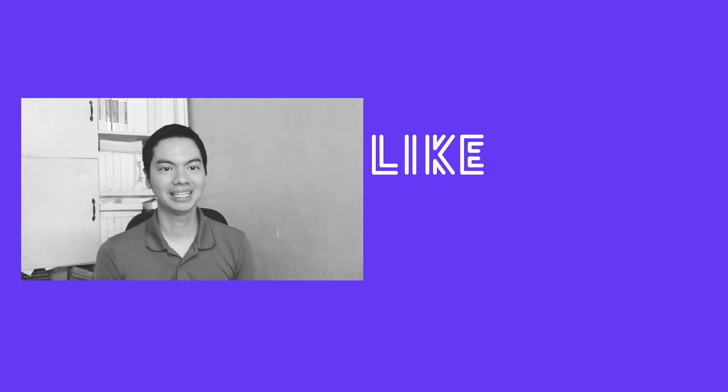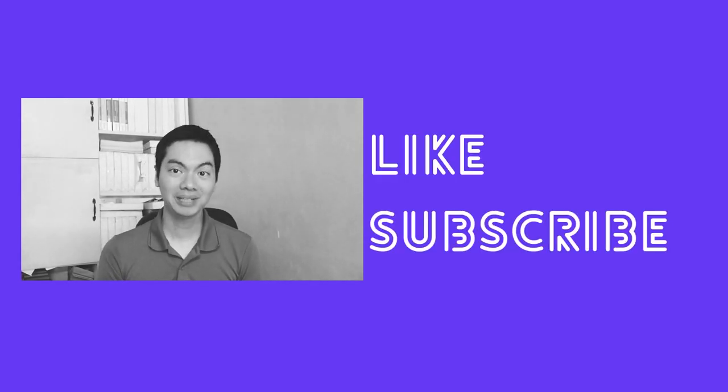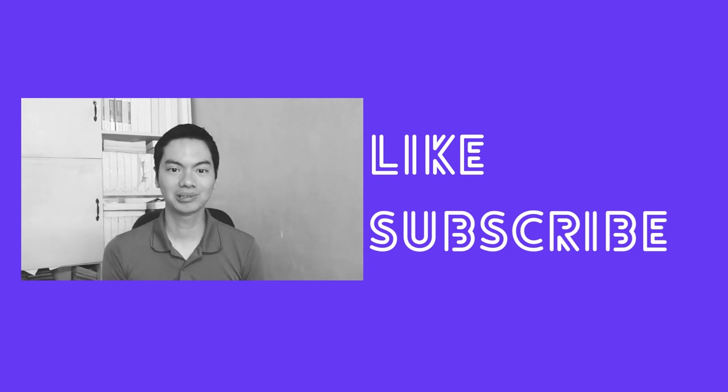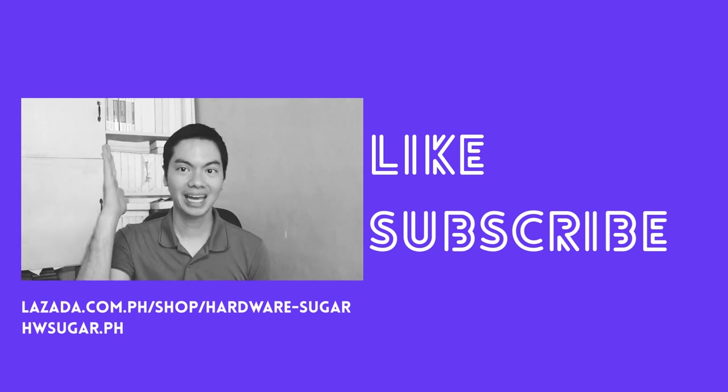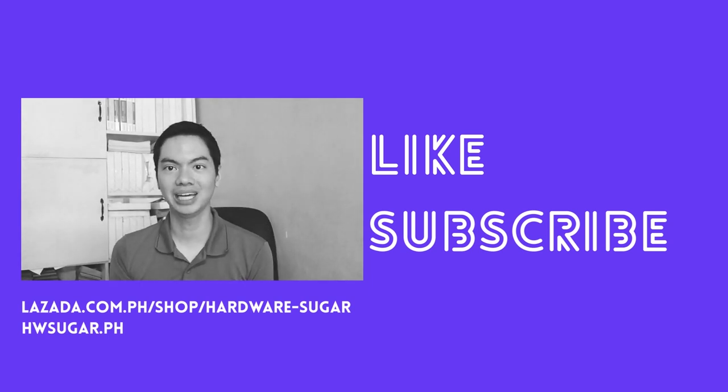Thanks for watching. If you found this video helpful, please drop a like and hit the subscribe button. For your PC needs, consider buying from us — Hardware Sugar — at Lazada or on our website. You can find links in the description below. Thank you for watching, see you next video.